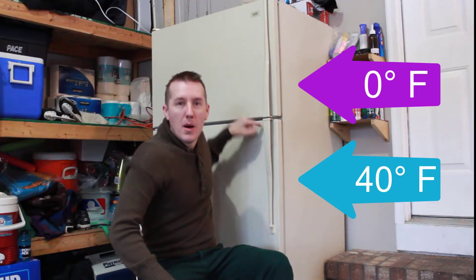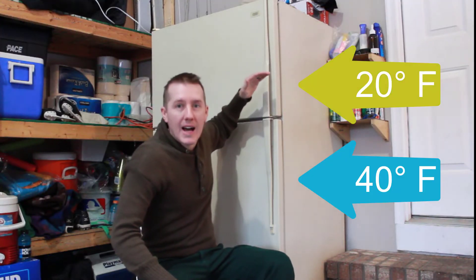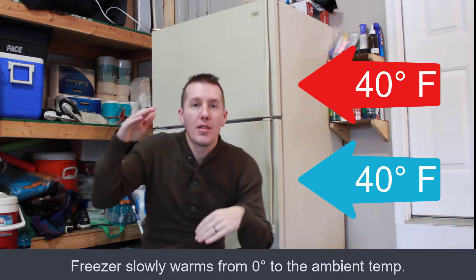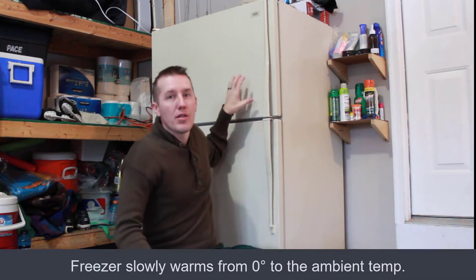Which is fine for your refrigerator, but your freezer will start getting hotter and hotter, stop being zero degrees and get closer to that 30, 40 degrees. Everything thaws up here.